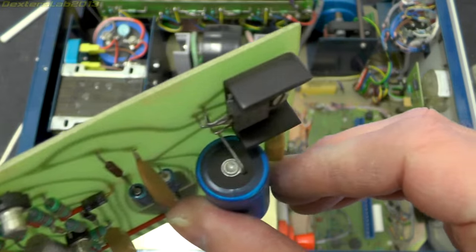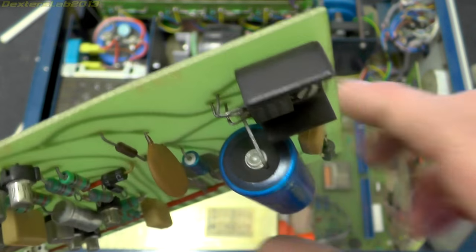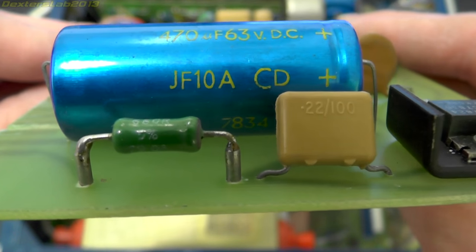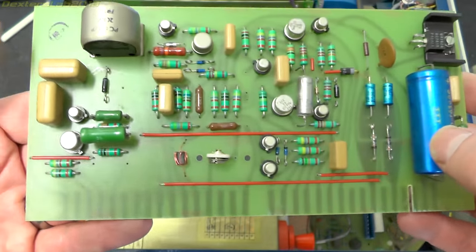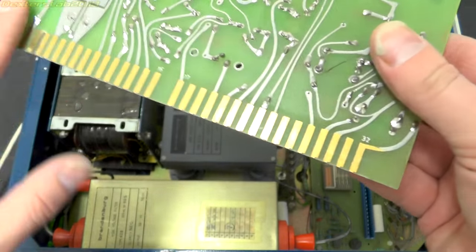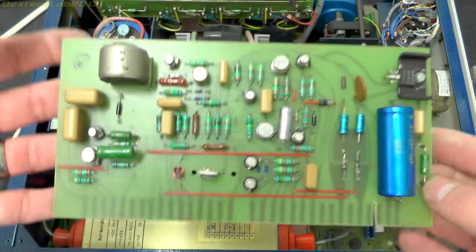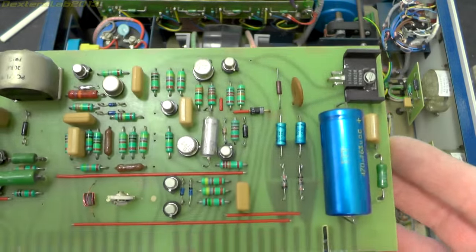On these old style axial capacitors they normally have the pressure relief valve in the rubber end and you can often see a little bump if it starts to die - but it doesn't seem to be. There's a date on there: 7834, so towards the latter part of 1978. Pretty old school. We've got a nice gold edge connector and lots of hand-drawn tracks. Considering this looks like it's dated from the late 70s, it does look fairly clean inside - must have been kept in a largely clean environment.